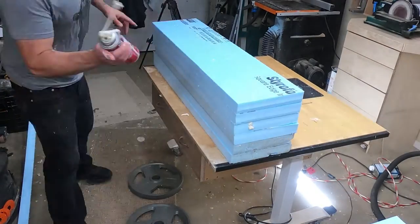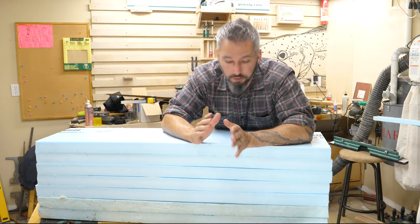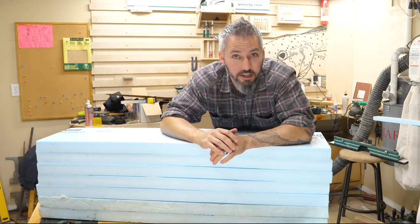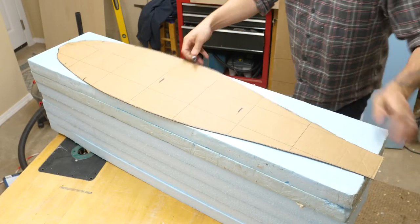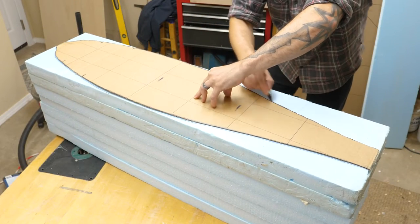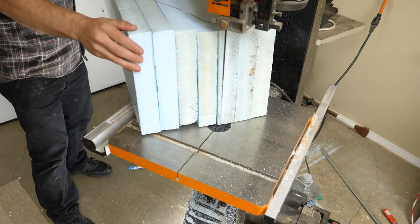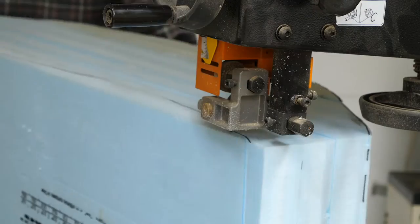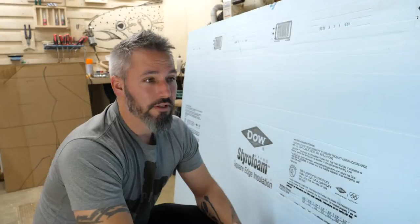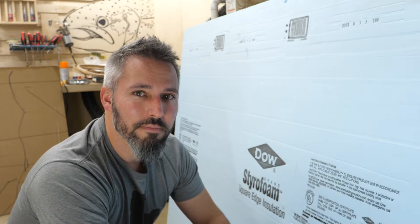First it's to the bandsaw. I have a giant stack of foam right now, and the spray foam adhesive worked like a charm — holding up really nicely; I put a ton of weight on it overnight. I'm going to trace a pattern on this and take it to the bandsaw. This kind of foam cuts incredibly easy, so you don't need a bandsaw. You can use a hand saw, a jigsaw, anything you want. It's really pliable. Makes a big mess, though — which is cool.